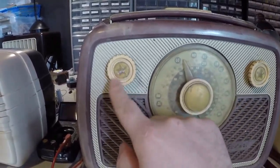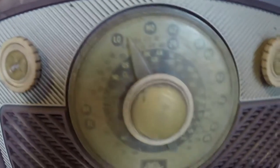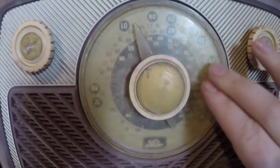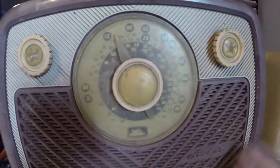I love the knobs with the stars in them. Isn't that funky? This plastic's gone a bit, but I'm hoping that the plastic polish will bring that back a fair bit. Pretty sure this will come up fairly nice.